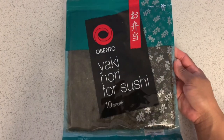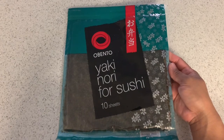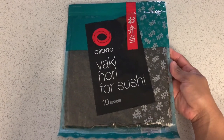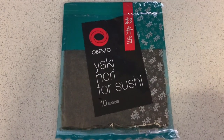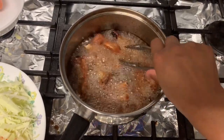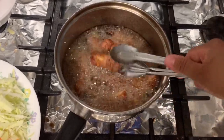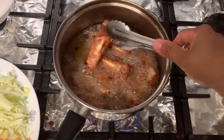Then gamit din tayo guys ng sushi sheets. Pakita ko sa inyo mamaya kung saan ko siya gagamitin. Ito guys request ni Nikki — samahan din natin ng pork ribs. Tapit na siyang maloto.